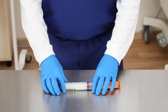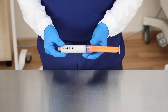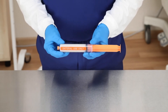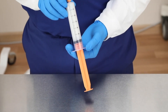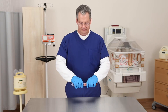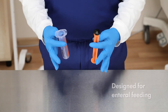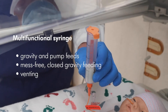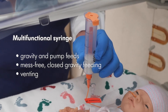The syringe is color-coded in orange for easy viewing when placed on a syringe pump. Enteral use only is written on the side of the barrel, along with a large, highly visible number scale making it easy to read. The Medela enteral feeding syringe is designed for enteral feeding. Notice the smooth pull of the plunger. This multifunctional syringe is designed to be used for gravity and pump feeds as well as closed gravity feeding and venting.